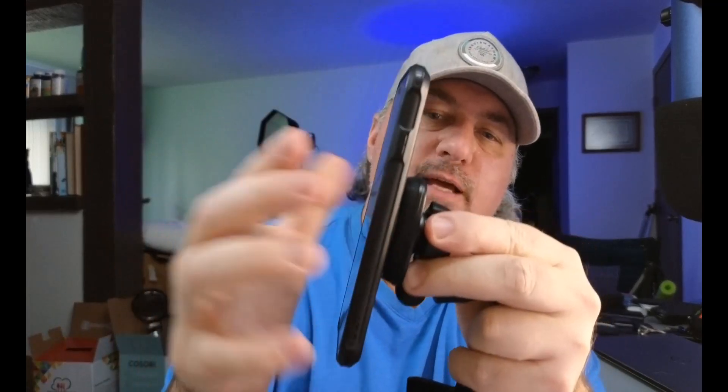Not only do you get this, you also get these metal plates. These metal plates will connect to the back of your phone or tablet — whatever you're trying to connect. This is the actual magnet, and that's going to connect here on this, and then the metal plates from your phone are going to connect just like that.